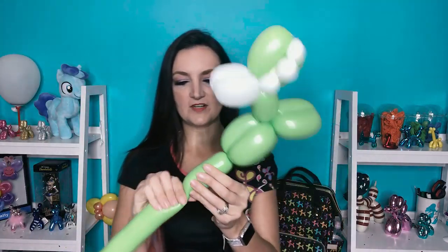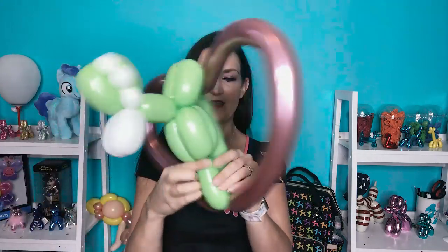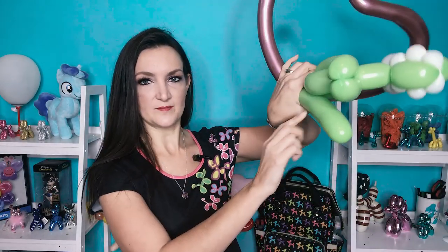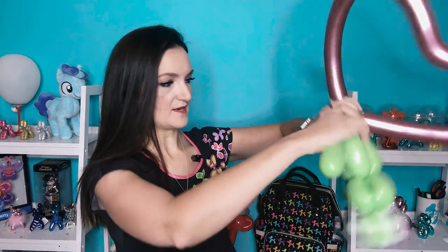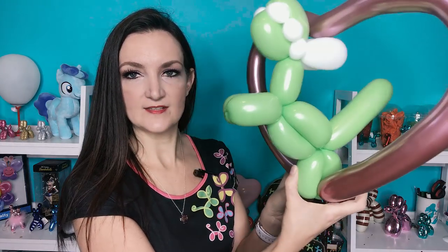So we're going to take our T-Rex. I'm going to do his first leg, just about a three inch bubble here, and we're going to lock him onto the bottom of our heart and bring like the rest of that green balloon back up to the body and twist these two together right here. And you want to kind of get that heart — it's not twisted around the bottom of his feet, it's just kind of going in between those two bubbles, so you can really have more flexibility over how this guy sits.